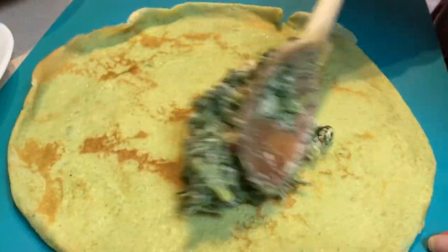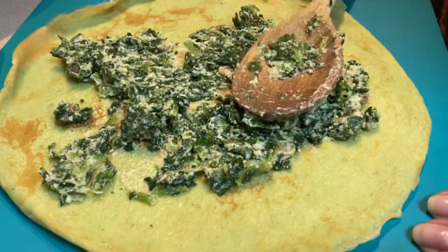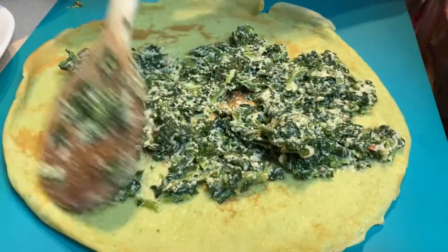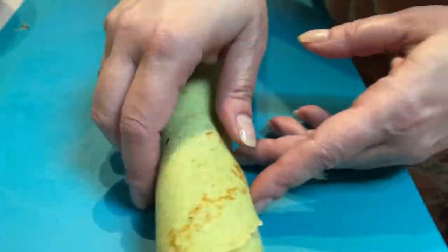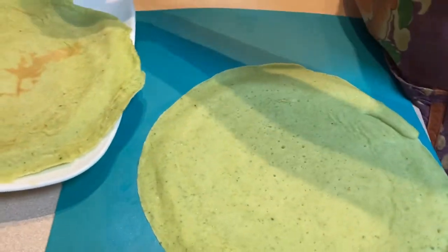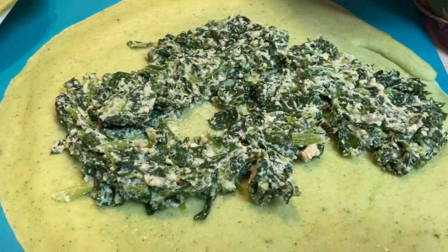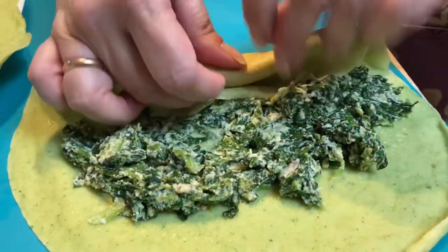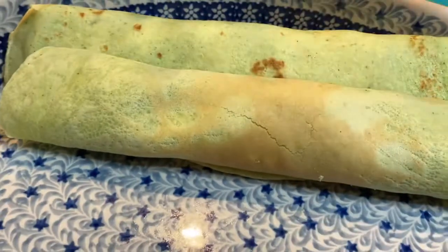We're filling one of the savory crepes. The way I like to do it is to spread the filling over most of the crepe — you can use a knife to help spread it. Then just roll them up so it looks like a little spiral on the inside, and put them in a baking dish. Do the next one the same way.